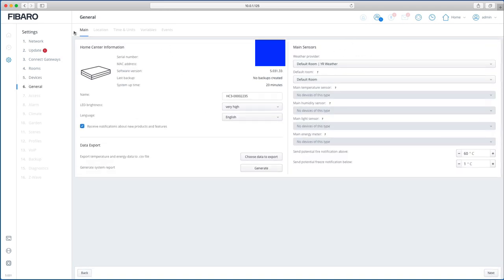Under General, it gives you information about the serial number, MAC address, and software versions — these are the details you need to add the HC3 to your Fibaro ID account, as I showed in a previous video. You can also set whether you receive notifications, enable data exporting, and export energy data to external services.